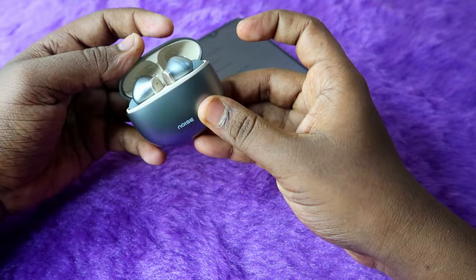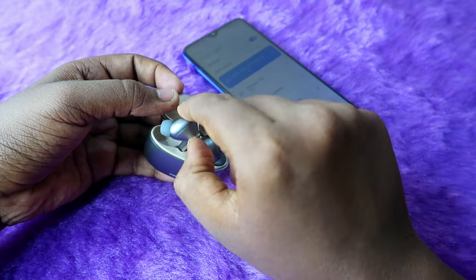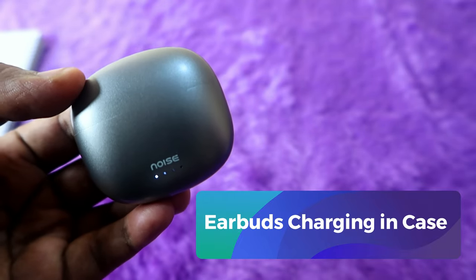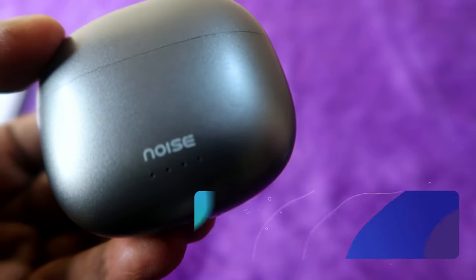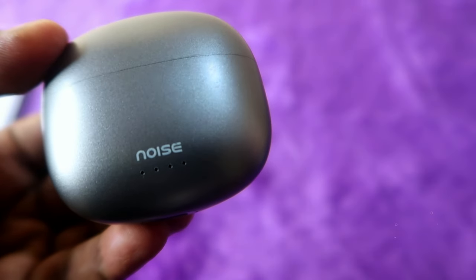If the first LED indicator blinks when you open and close the case door, that means the charging case has low battery. There is also a charging indication when charging the earbuds using the case battery: place both earbuds in the case and close the door — if the white light stays on, the earbuds are charging using the case battery. Once the light goes off, the earbuds have been fully charged.